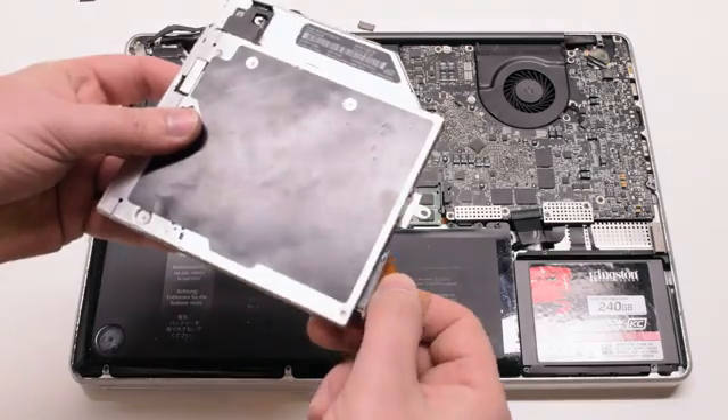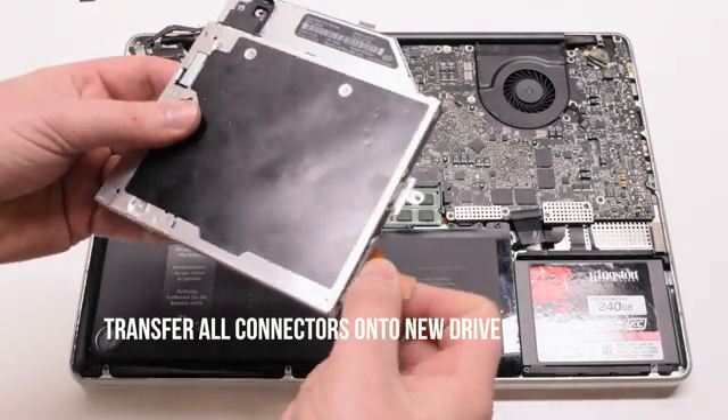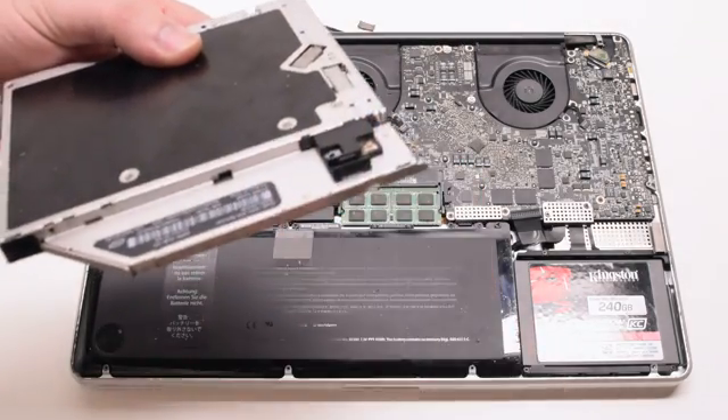You now need to transfer the SATA connector and the Phillips head screw mount, as well as the Bluetooth card, onto your new drive.